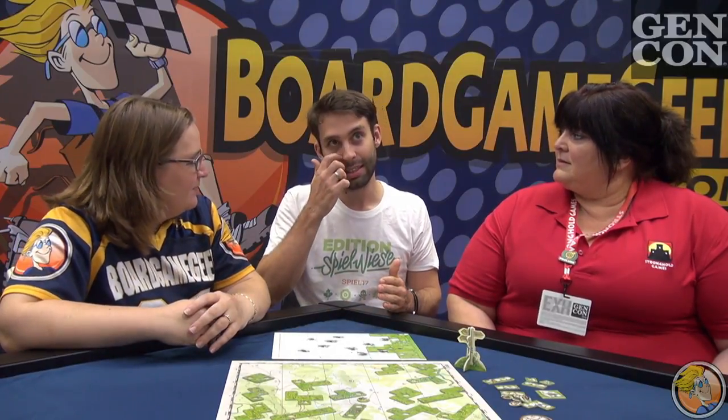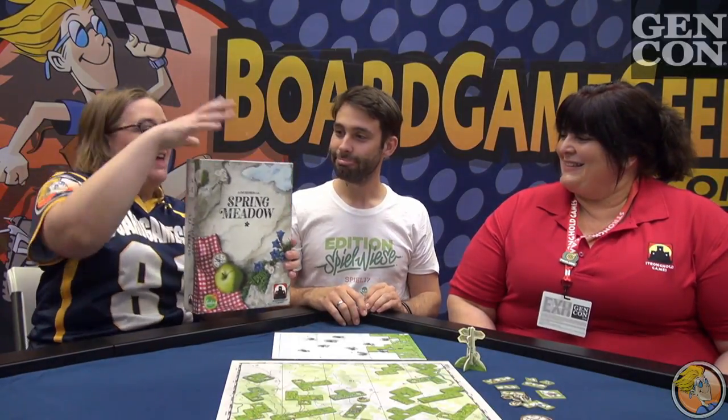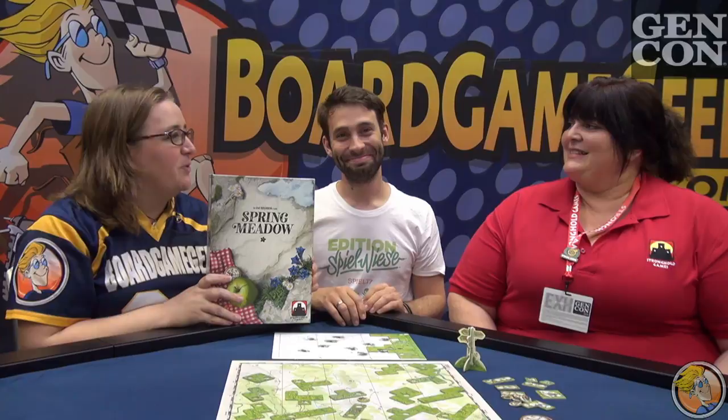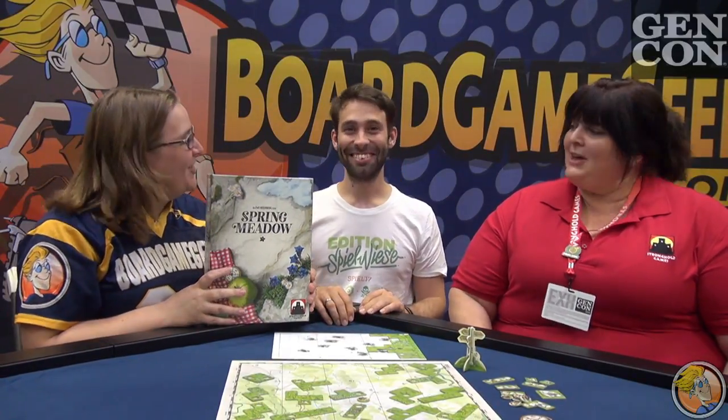How would you say this compares in complexity to the other ones in this line? It's in between — it's more than Cottage Garden, but slightly less than Indian Summer. It's really neat. If you guys want to check that out, that is Spring Meadow, which is the next Uwe Rosenberg game. Cynthia and Roman, thank you so much for letting us take a quick look. Thank you.